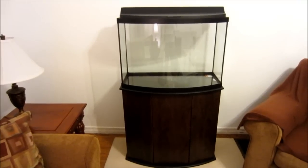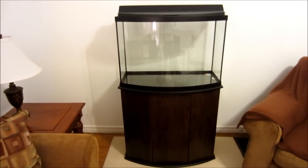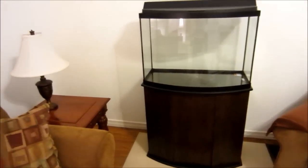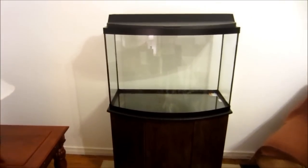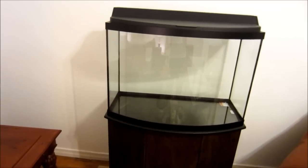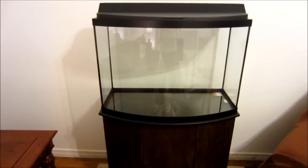The tank is an Aqueon 36-gallon bow front that I picked up on sale at my local PetSmart. I think the tank looks great — it's going to be a good addition to the room. Earlier today I went and took a razor blade and cleaned up the excess silicone that was on the glass, and rinsed it out really well.